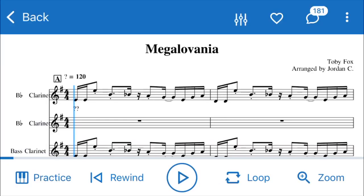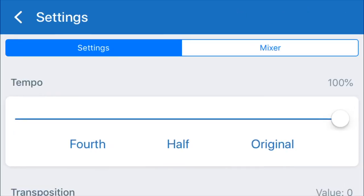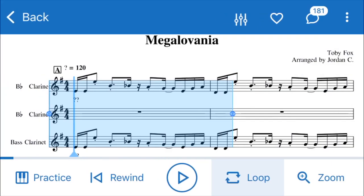Going back to the music itself, you can loop it and pick your section to loop. Hitting the play button here actually plays the music for you. You can zoom in, and that little bubble with the number shows the comments of what people have said. Hitting the other settings button lets you once again change the tempo and transpose it for playback, and the three dots will take you to the profile of the author, arranger, and composer.